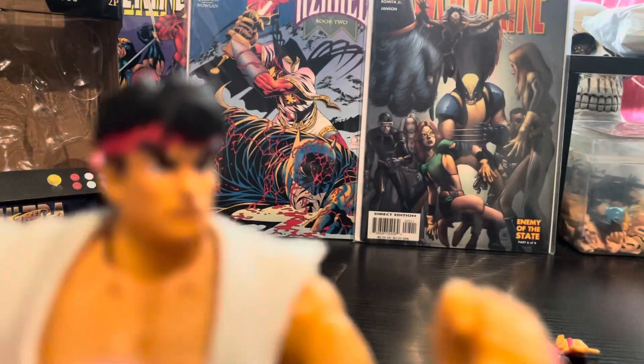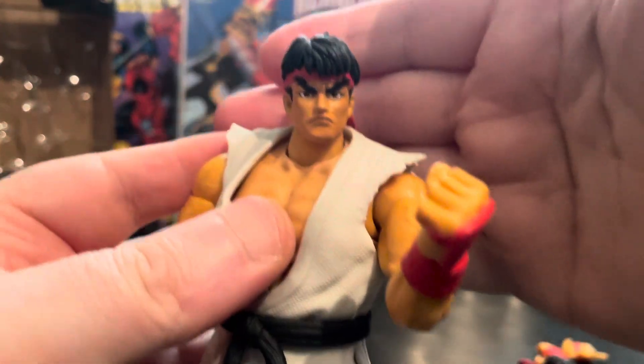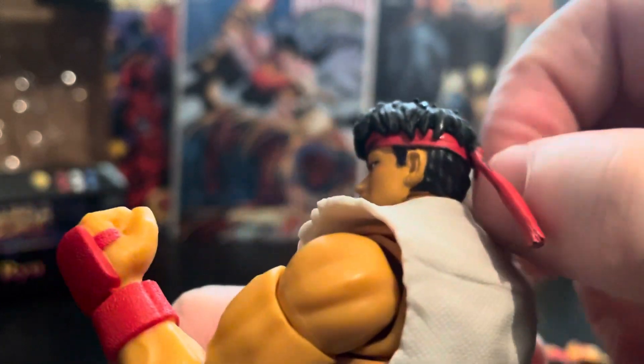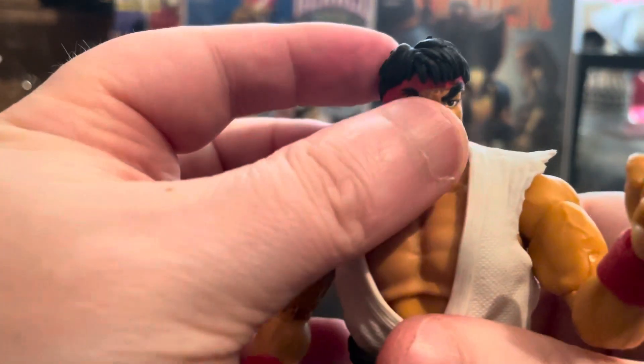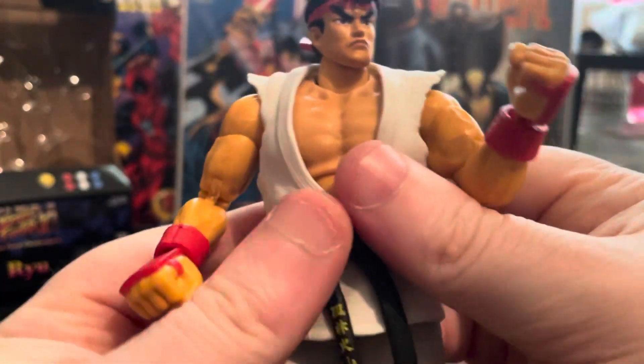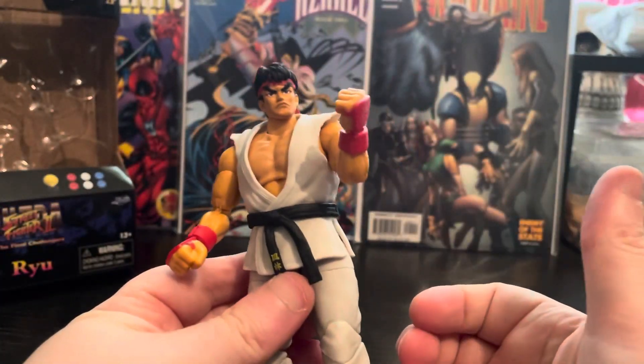As for the figure, he isn't bad for the price — I paid 20 quid, so about 20 to 30 bucks — not bad at all. The headband that came with mine was sadly warped in the box, so I'm just going to leave it out and pretend he's throwing it in the wind.